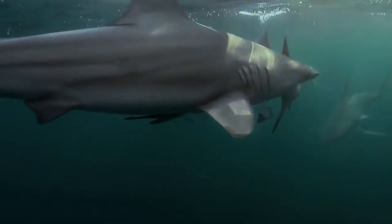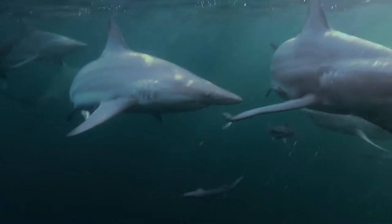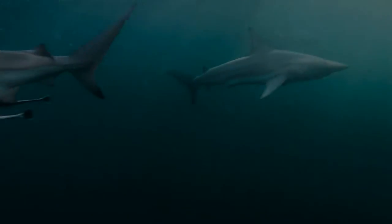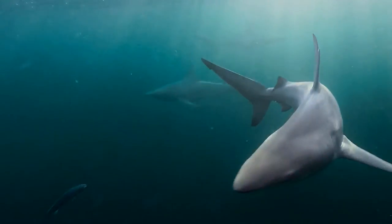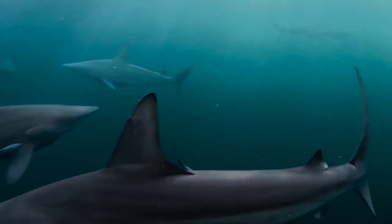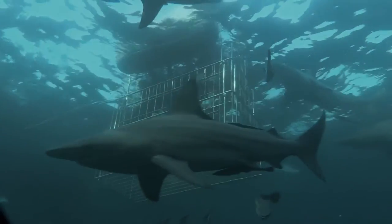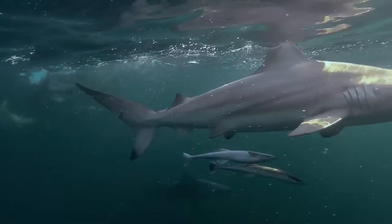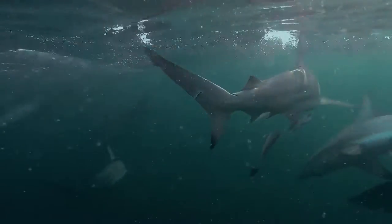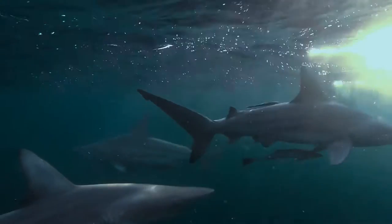The bulk of the Black Tip's speed comes from the tail fin, which provides initial thrust by swaying back and forth, pushing the water and propelling the shark forward. Large pectoral side fins provide the lift needed for the shark to continue moving at a steady pace and a counter-gravity lifting force, which assists the shark in maintaining depth. The Black Tip Shark's black-tipped dorsal fin helps the animal steer itself, and together with the pectoral fins, also helps provide stability in the water.